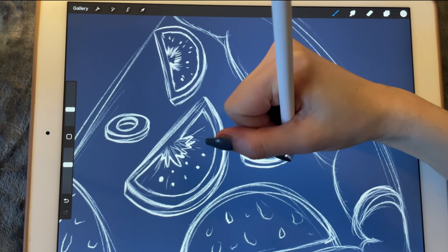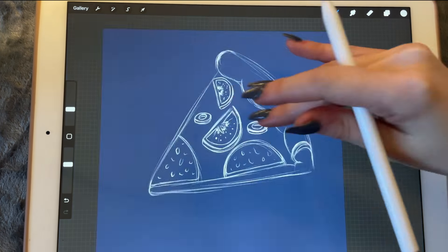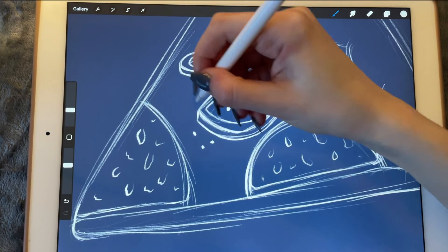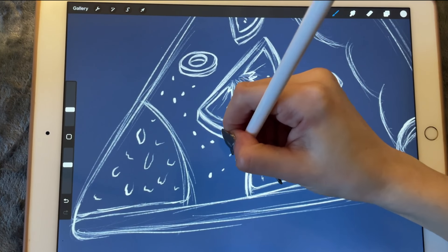Now we are going to make the olives look a bit more three-dimensional. And maybe we can add little herbs on top, you know, like oregano.